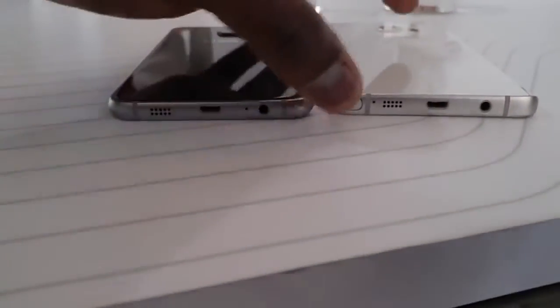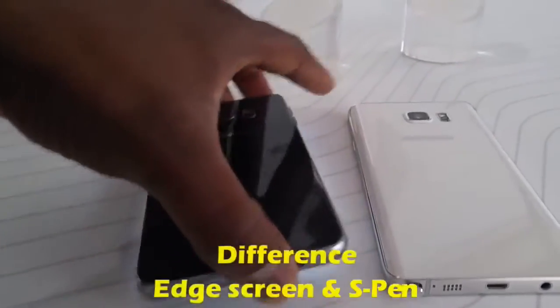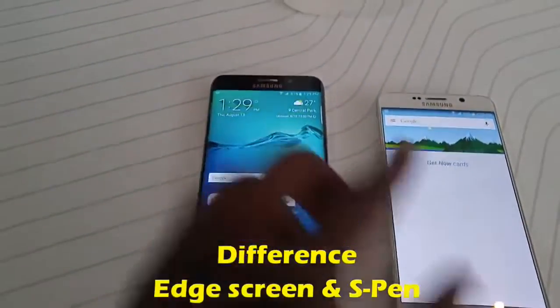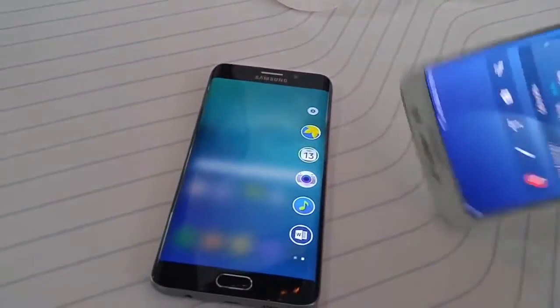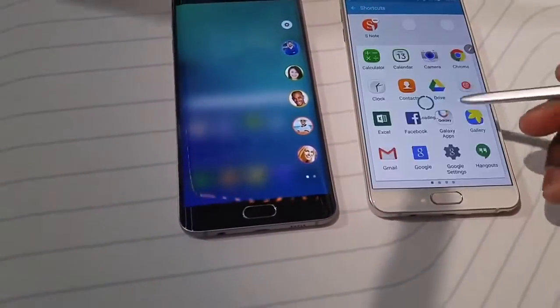One of the main differences is of course the S Pen for the Galaxy Note 5, and the lack of an S Pen for the S6 Edge Plus. Both are running Android 5.1.1, and the S6 Edge Plus has the edge screen with edge apps and edge functionalities, so that's something that's different.